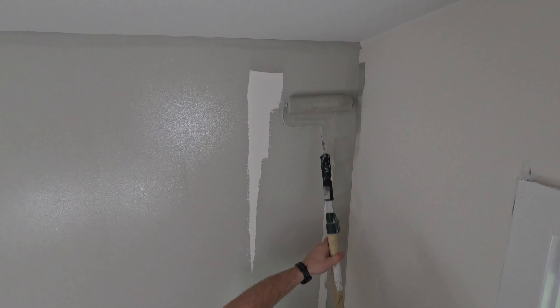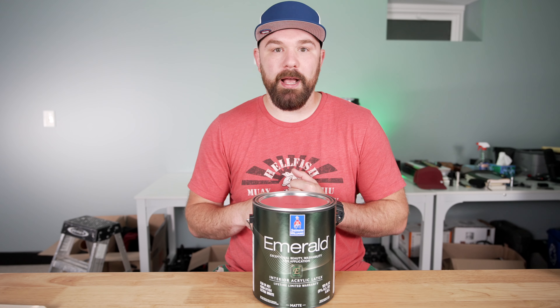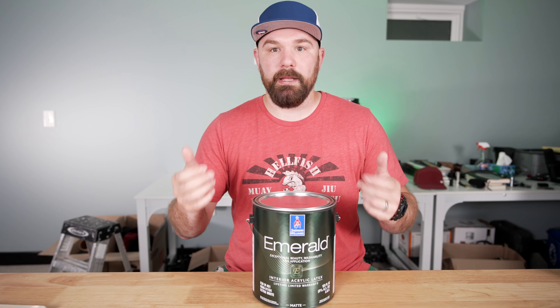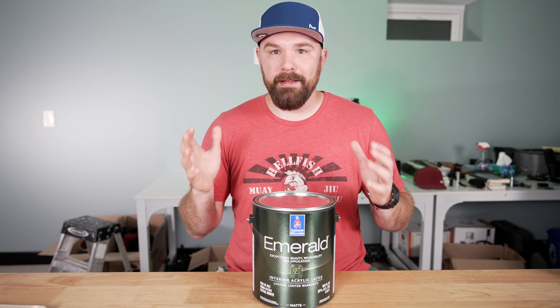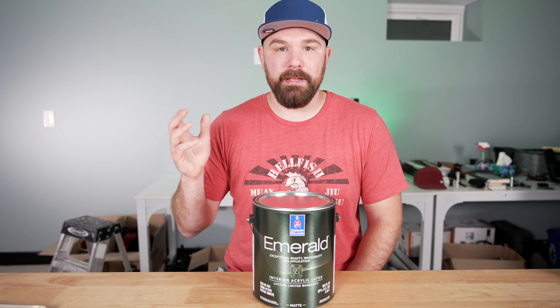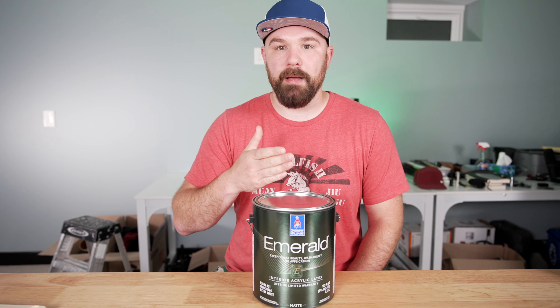The spread is crazy, particularly on the second coat. In a couple rooms in this house and on some subsequent jobs, I've overestimated how much paint I needed and ended up with more left over than I thought, just because the spread on the second coat was way further than typical for any of the other products I've used. I'm really coming over from Duration for about the last decade.